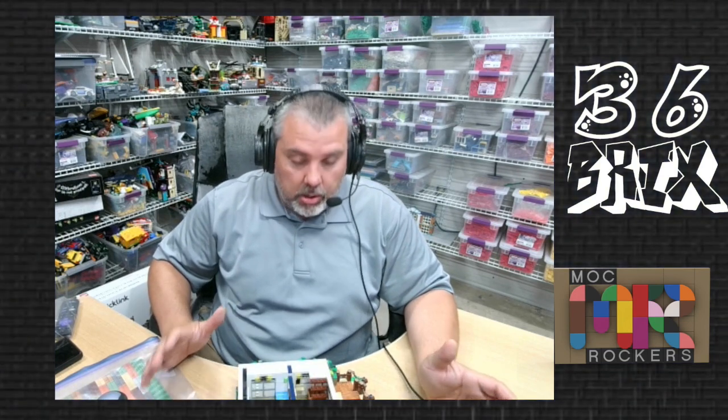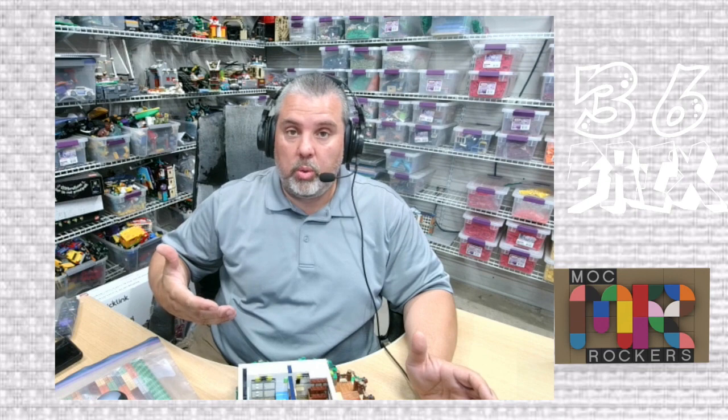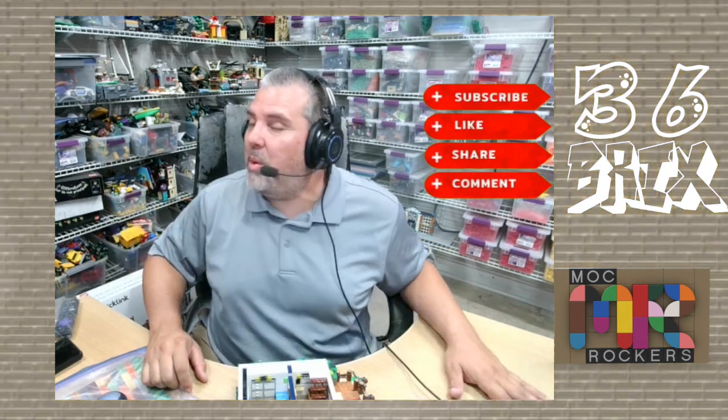Super excited about that. But all in all, did you buy this set? What do you guys think? Were you part of the 10,000 that were able to place an order, or were you able to put this set together? Let me know in the comments below. Thank you for watching — I really do appreciate all the love and support, and we will see you next time on 36 Bricks.